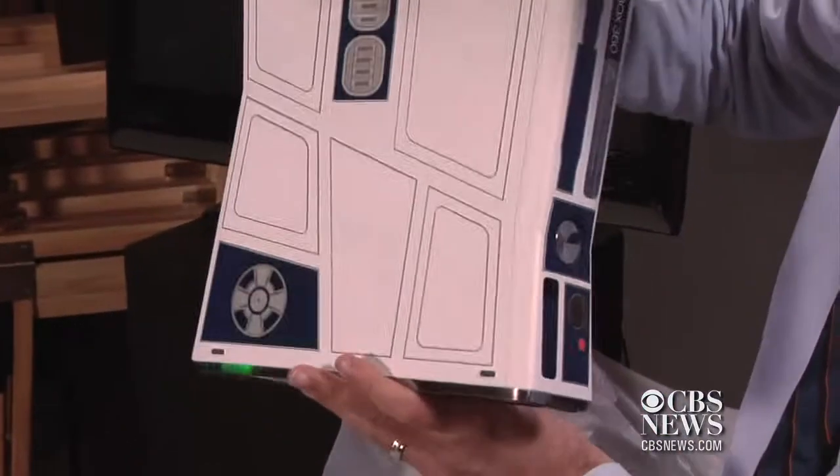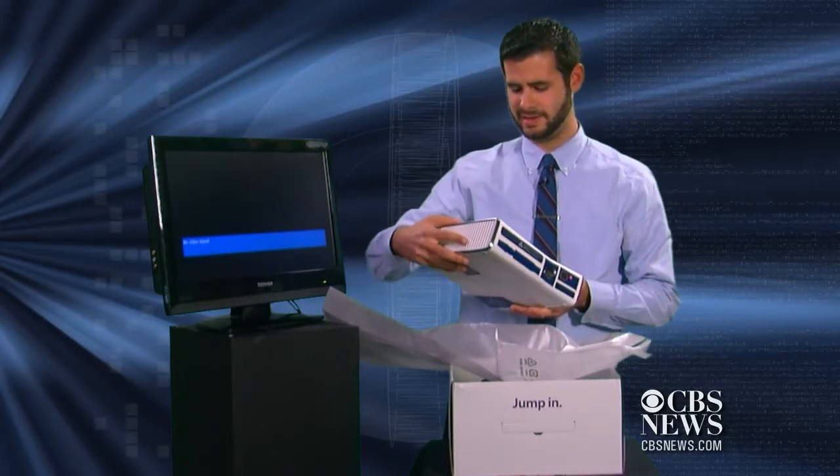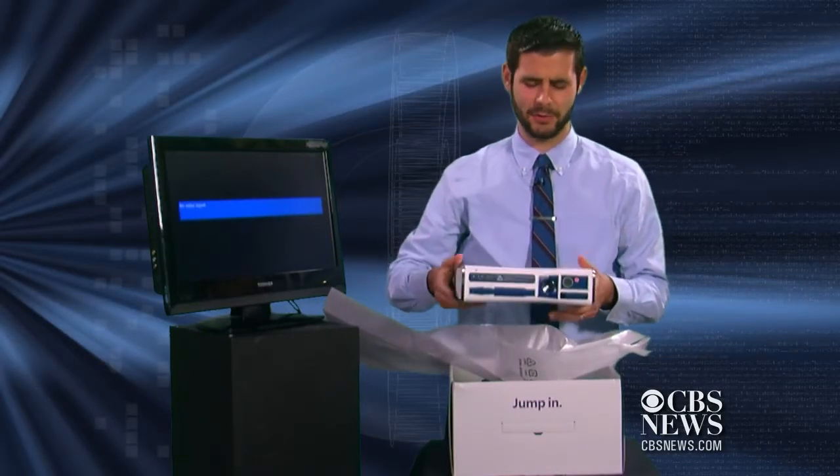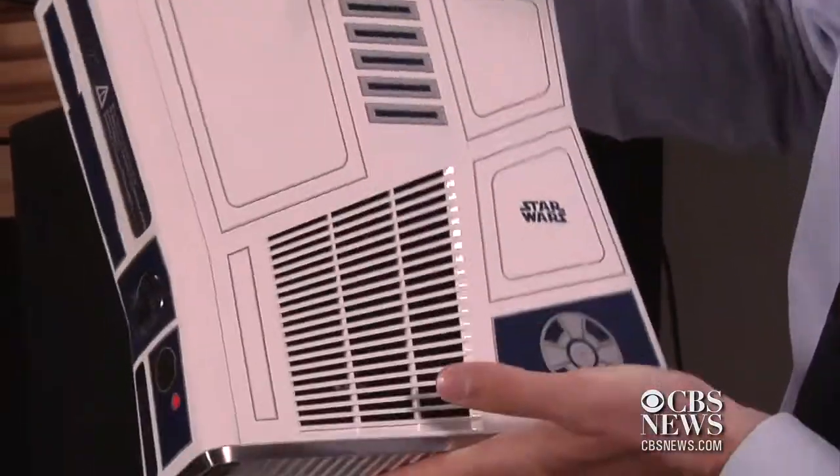This is every Star Wars fan's dream. If you play Xbox 360 and you like Star Wars — which, chances are you'd like both of those things — this would be your perfect little console.